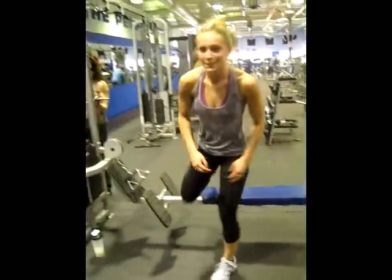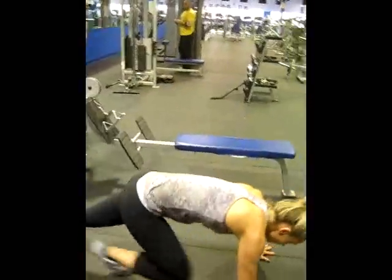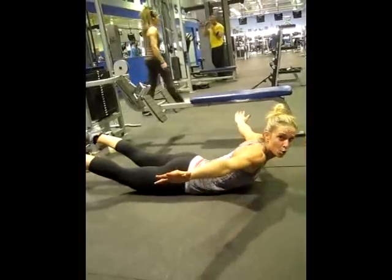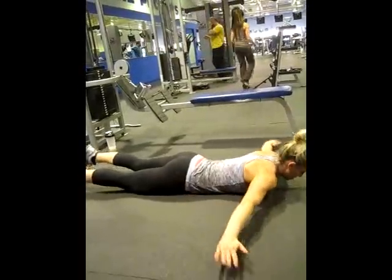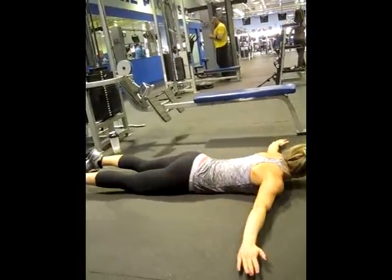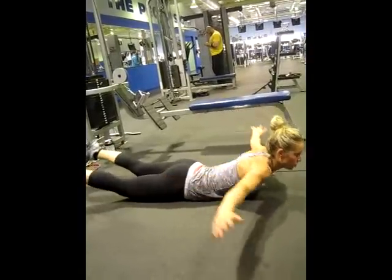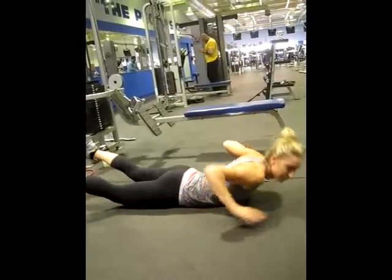The last exercise is a laying down T back extension. We're going to lay down, arms at a T, and extend up with the legs.